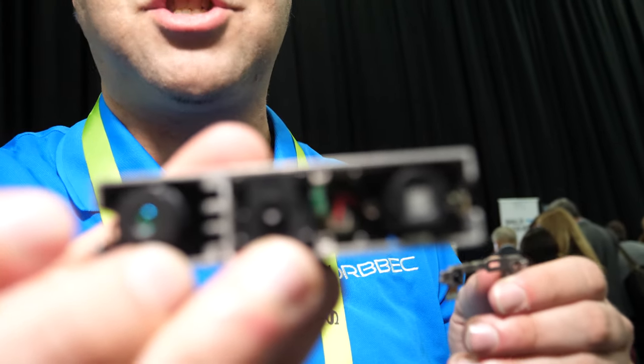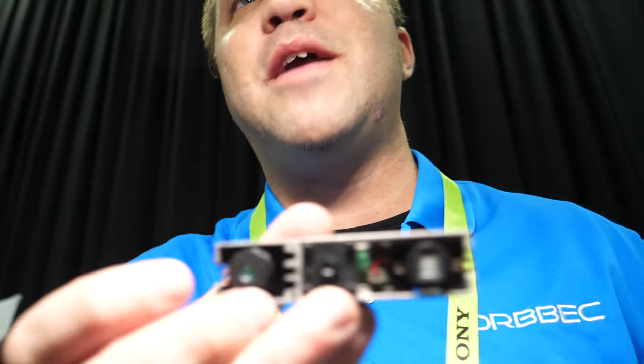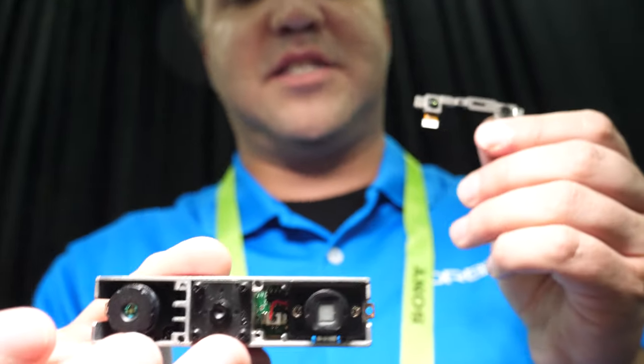We built our ASIC chip first about five years ago. We started with a device that was about this big and now we've got it down to a device that's about this big. This is the Astra Mini. This used to be our smallest device and now this is our smallest device.